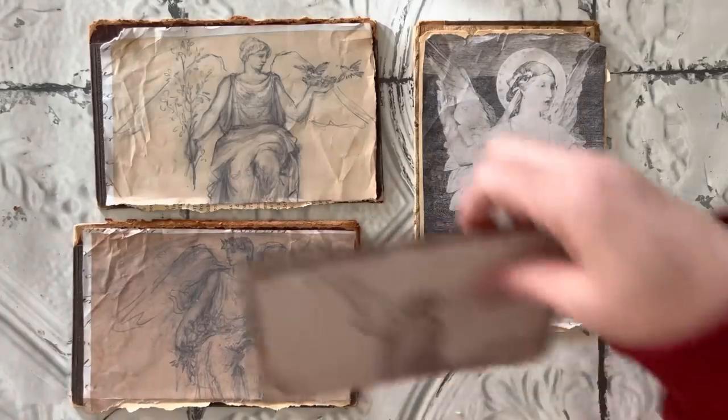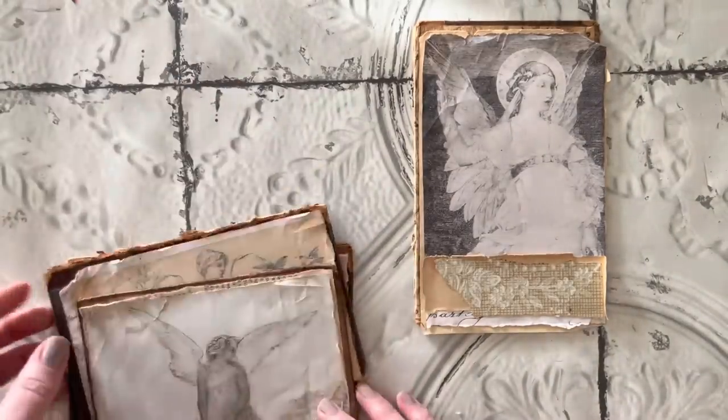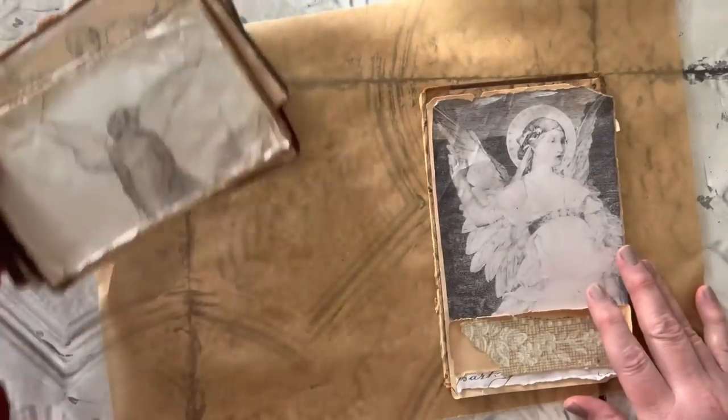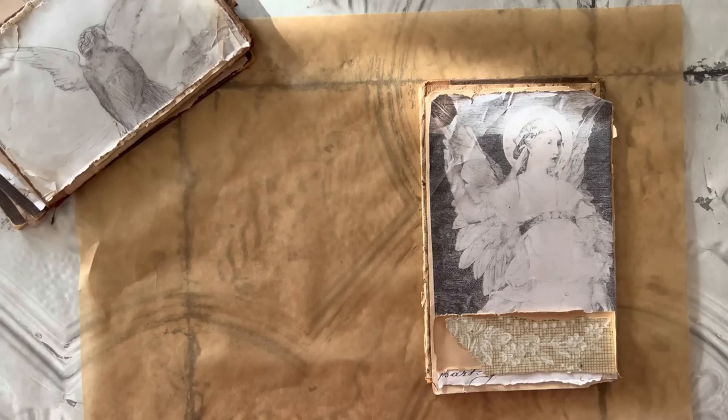Now that I have everything together, I'm going to start glittering the wings. I'm going to be using some glass glitter and also some stickles — the little bottle of stickles I got at my local craft store. I'm going to be using silver of both.